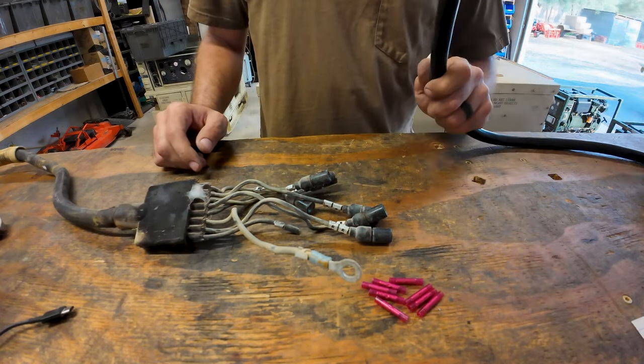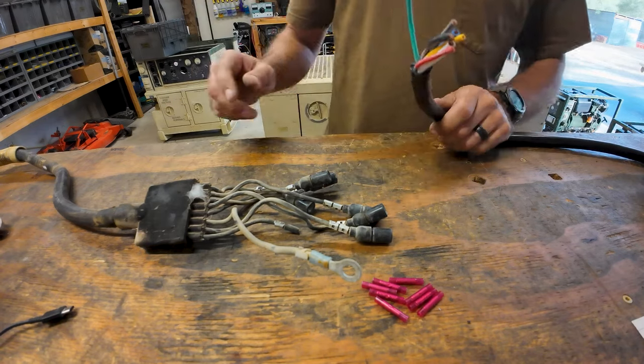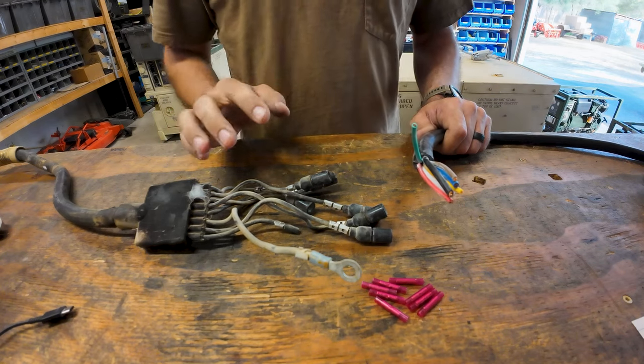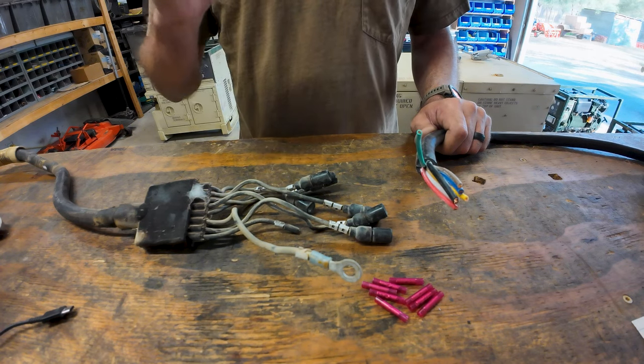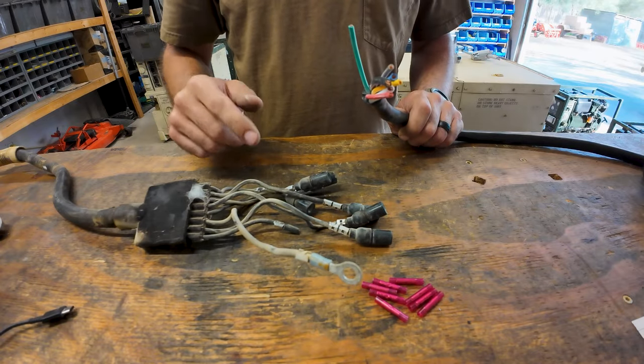One thing to note about using the connectors: I have a link in the description to the 7-pin connector that I use on all the conversions I've done for these trailers. There are some cheaper ones out there but they don't work as well — the heads break easier and they have a much shorter cable. You need a long cable for these to reach where the connection is.